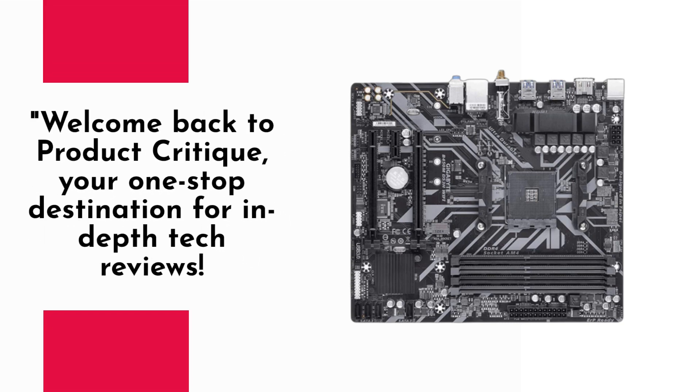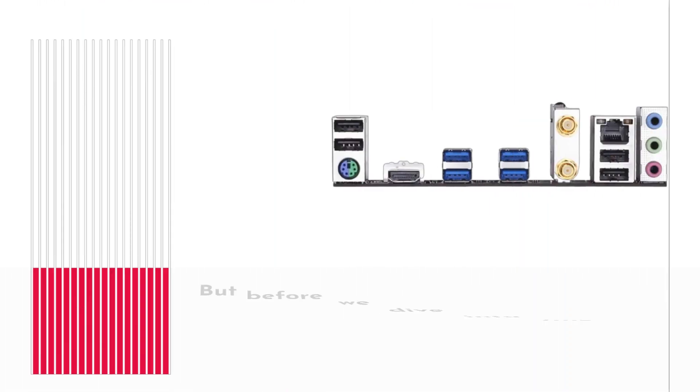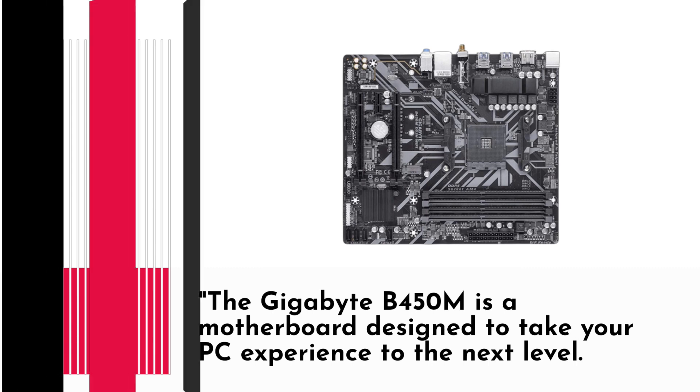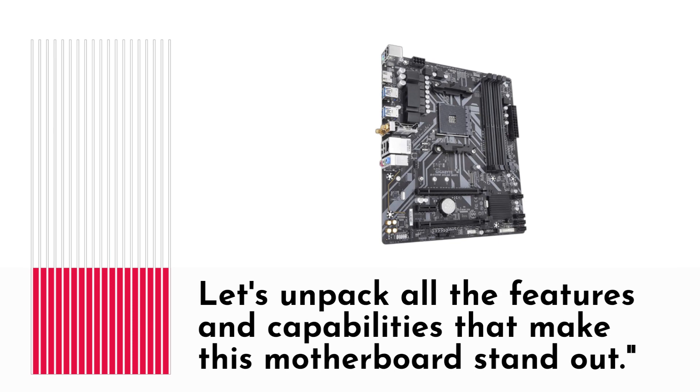Welcome back to Product Critique, your one-stop destination for in-depth tech reviews. Today we've got a real powerhouse for all you PC enthusiasts out there — the Gigabyte B450M motherboard. But before we dive into this review, don't forget to subscribe and hit that bell icon so you never miss an update from us. The Gigabyte B450M is a motherboard designed to take your PC experience to the next level.